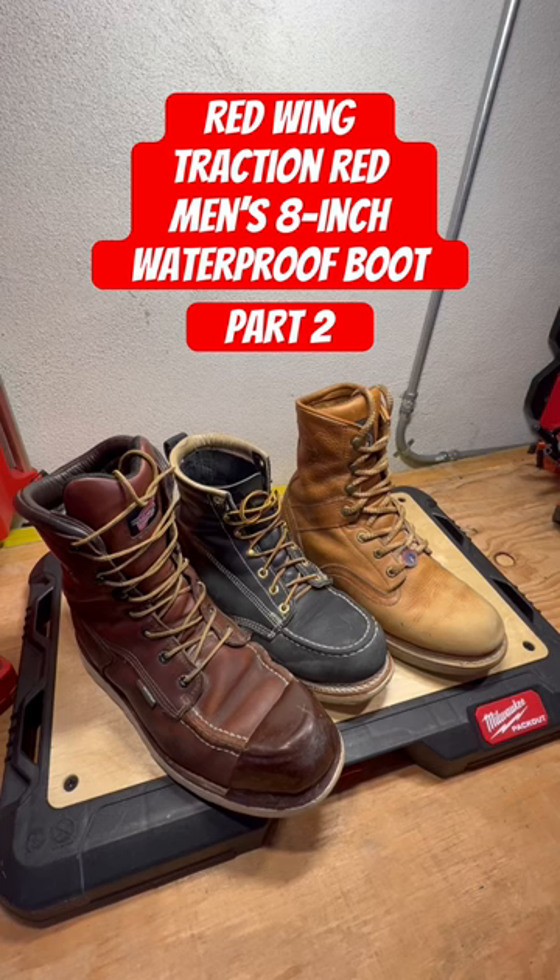I broke these boots in for about two to three weeks and I literally just tossed them in the back of my car and said I'm never wearing these things again. I think I wasted like 300 and something on these.